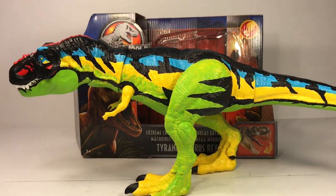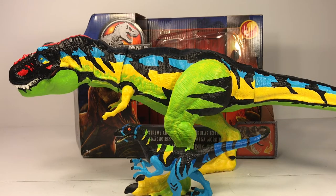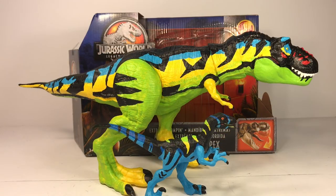Here it is with my first chaos effect repaint, the raptor alpha. I actually started another chaos effect repaint of one of their cancelled figures, so I should have that done probably sometime this week. I've seen a couple people post online that the bite and fight t-rex is on clearance at certain Walmarts for about 20 dollars, so I'm going to check mine this week. I eventually want to do the chaos effect omega t-rex repaint, so hopefully I can find a bite and fight on clearance to paint it up.